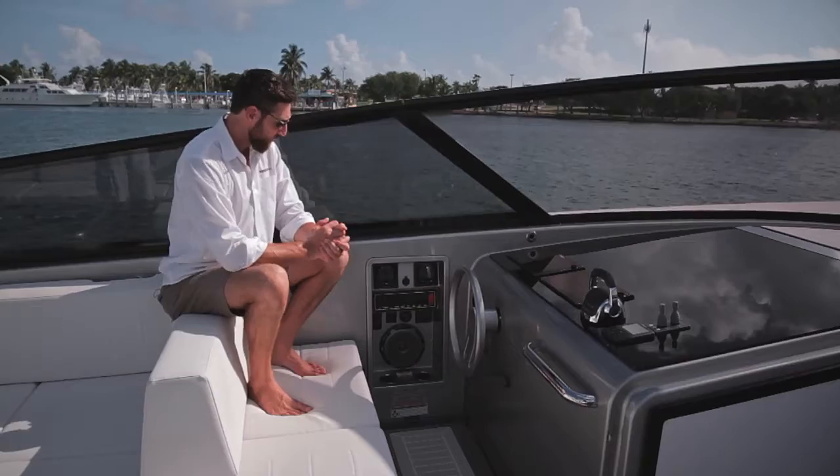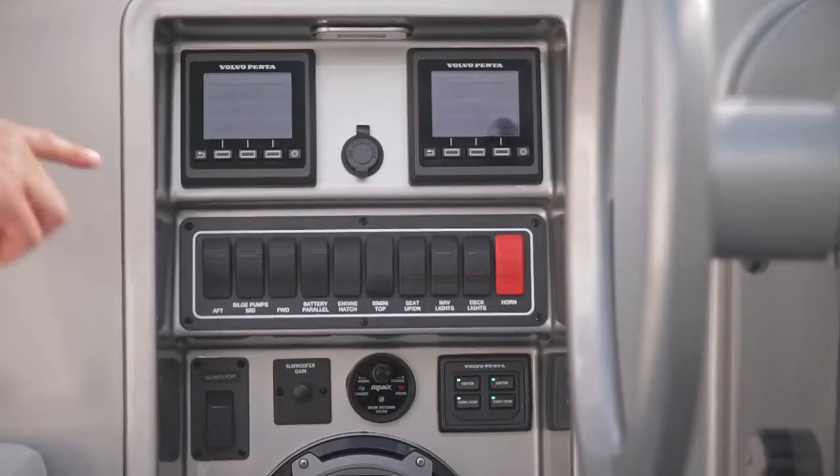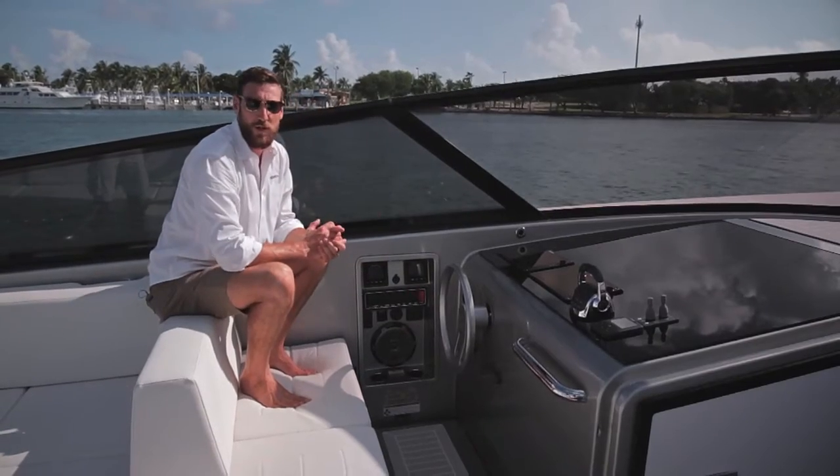Hey guys, Dave here again from Van Dutch. Welcome back. Today we're going to be showing you how to correctly shut down your main engines on a Van Dutch 55. First of all, as you can see at the helm, we've got all the controls: port engine control and starboard engine control.